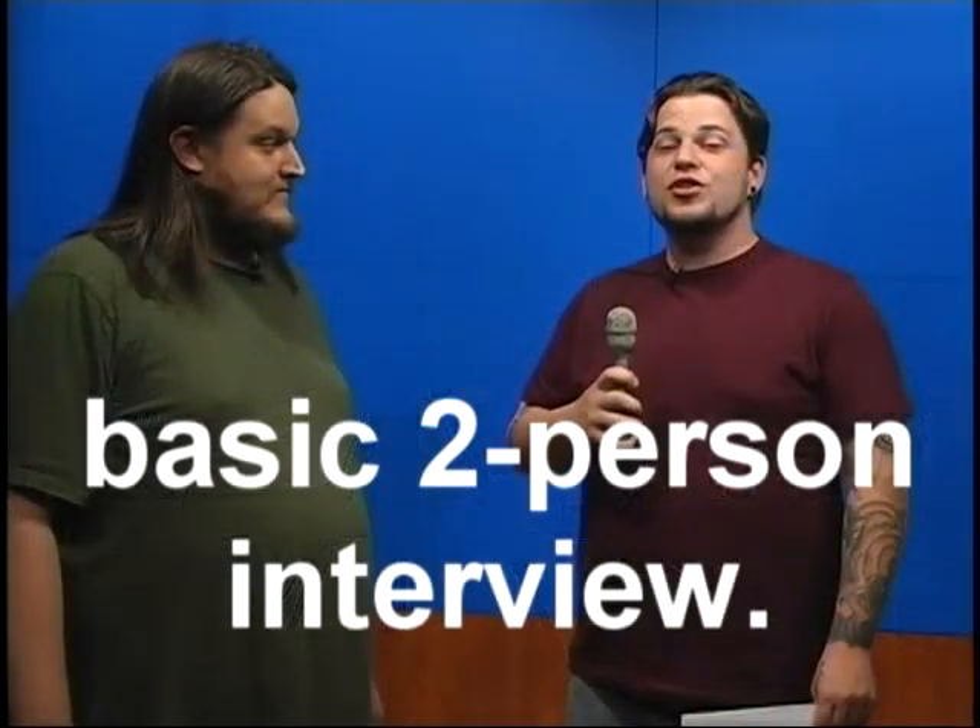Today on HowToTV: how to shoot a basic two-person interview.